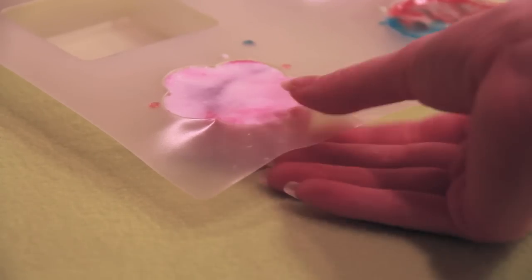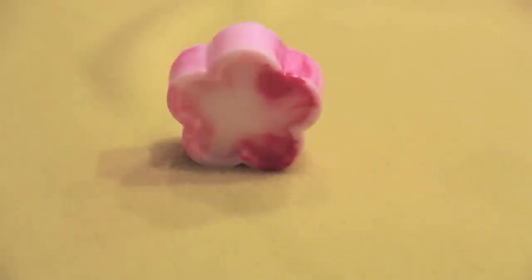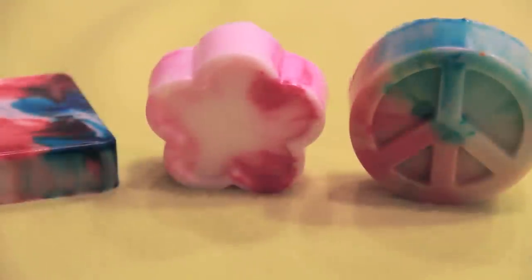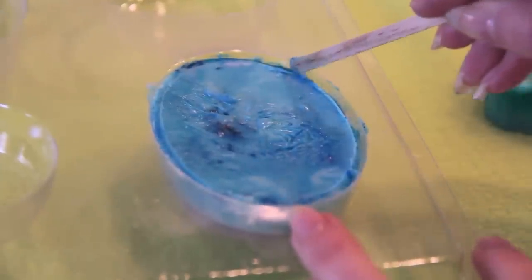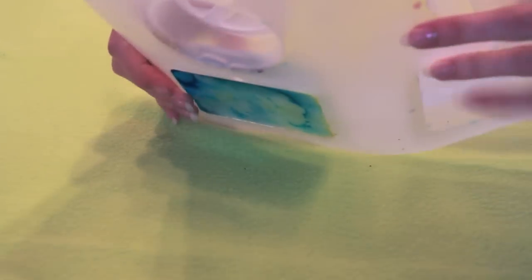Once the soap has cooled for at least 40 minutes, it's time to pop the shapes out of your mold — and they should come out fairly easily. If they don't, you can use your wooden tool to scrape around the edges and loosen it up a little. Basically you're going to flip the mold upside down and push on the top with your thumbs, and then you should see air start to get in and it should just slide right out. I actually left mine in the molds overnight so they were super easy to push out.